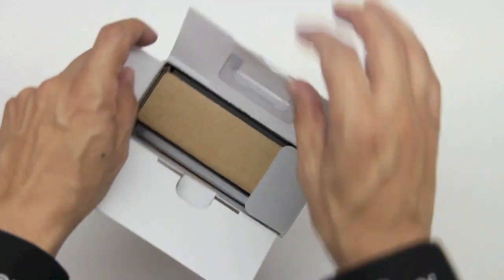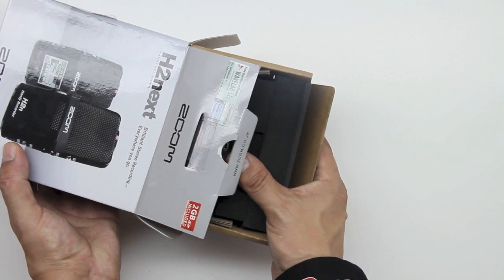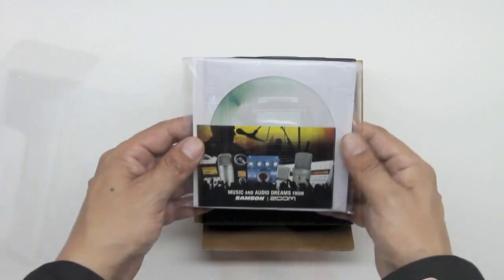I did unbox the Q3HD made by Zoom as well — I'll go ahead and drop a link down in the description so that you guys can check that video out as well.